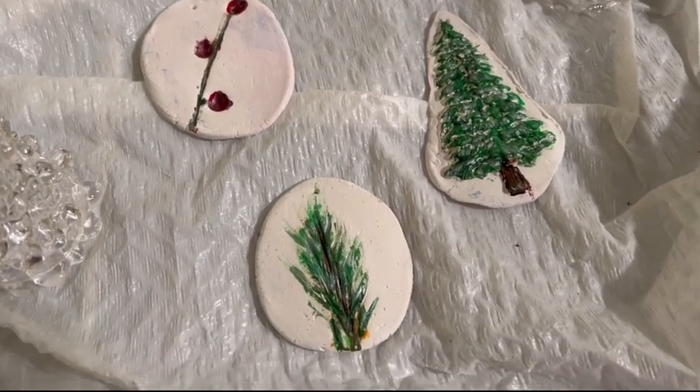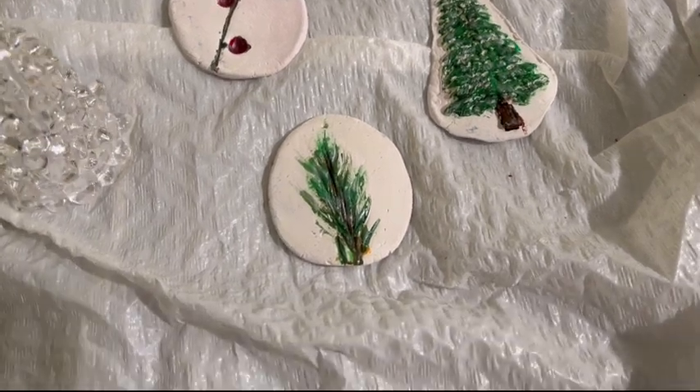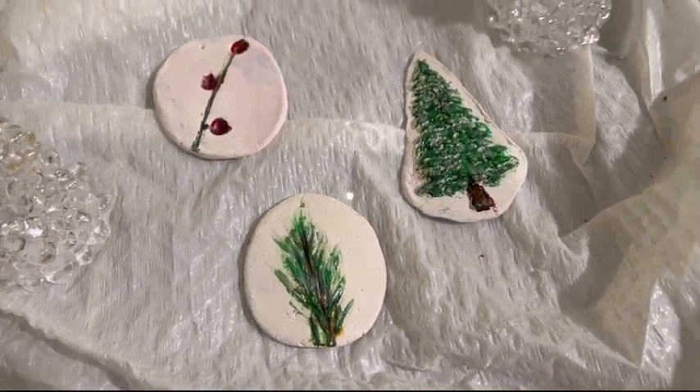These were pretty simple but I think they turned out pretty nice, and they were so easy to do. Thank you so much for watching, bye!